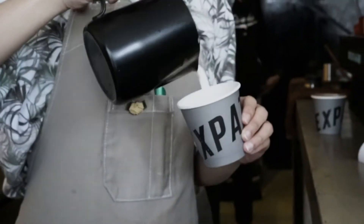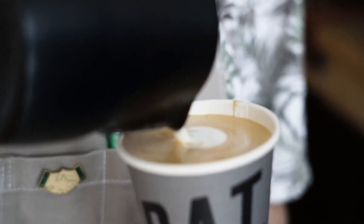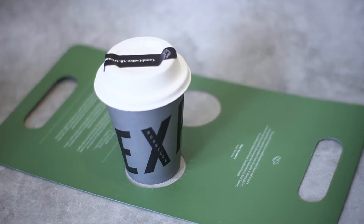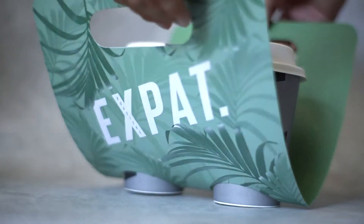We also joined a program to keep Bali clean from single plastic use. We are very proud to change our daily delivery and takeaway packaging into more recyclable items.